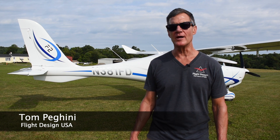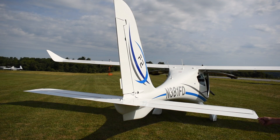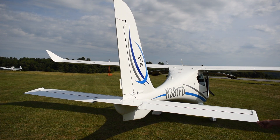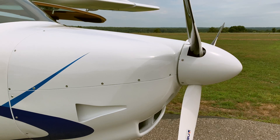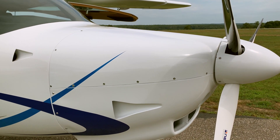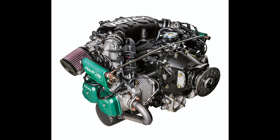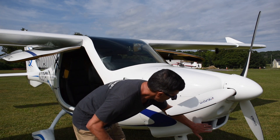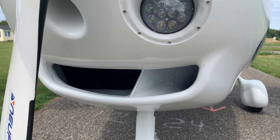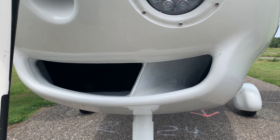Behind me is the brand new Flight Design F-2 LSA. It's brand new from Flight Design, employing a lot of innovative aerodynamic features and some clever design ideas. Starting at the nose, like all Flight Design aircraft, this one is powered by a Rotax engine — the Rotax 912 IS, which is 100 horsepower fuel injected. It's a very advanced engine. The classic intake, radiator, coolant radiator, and oil cooler are located in the cowling for a very low drag setup.